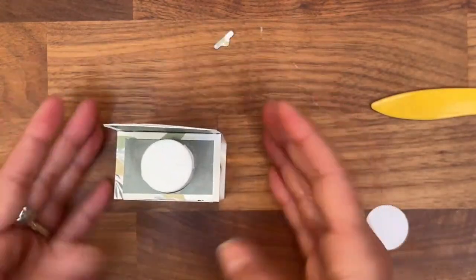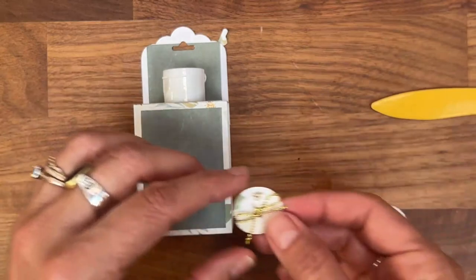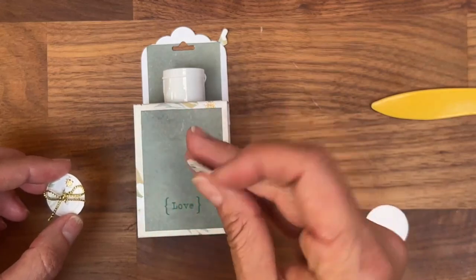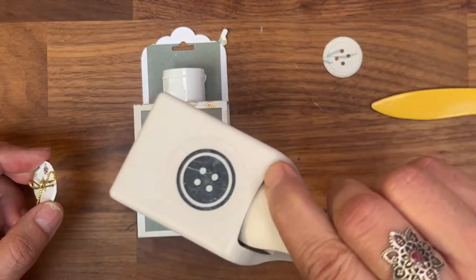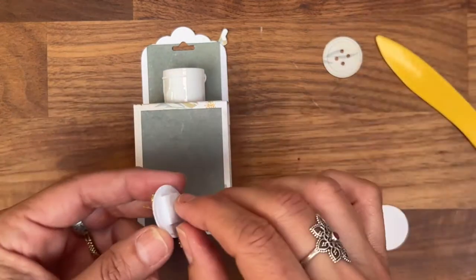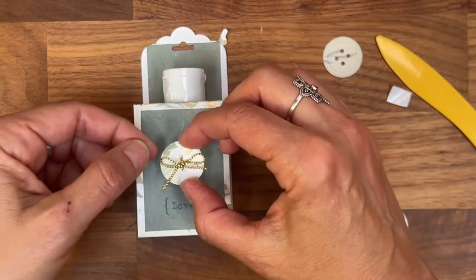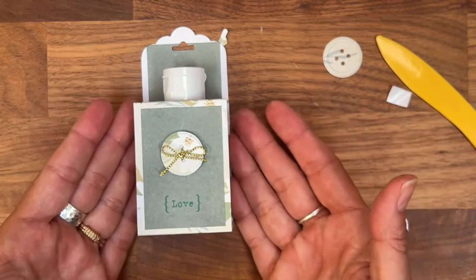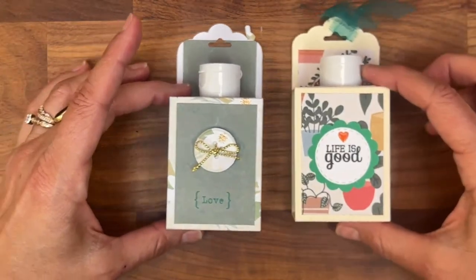It's done — not complicated to make. I have this paper punch from Martha Stewart that punches a little button shape, which I absolutely love. I'll try to find it online and link it below. I also put some double-sided foam adhesive and place the button embellishment here, press it down, and there you are.